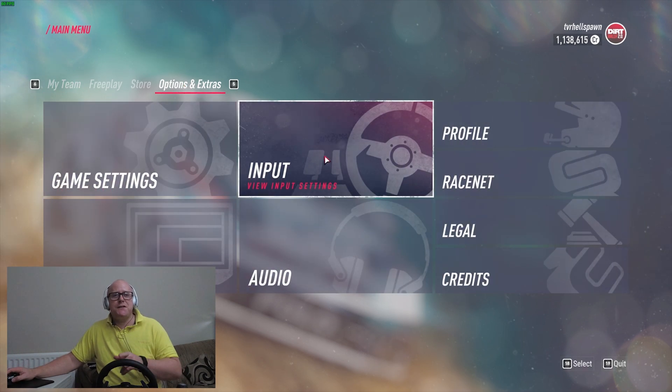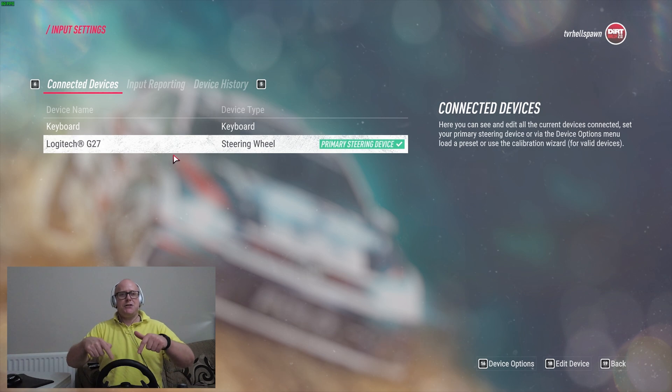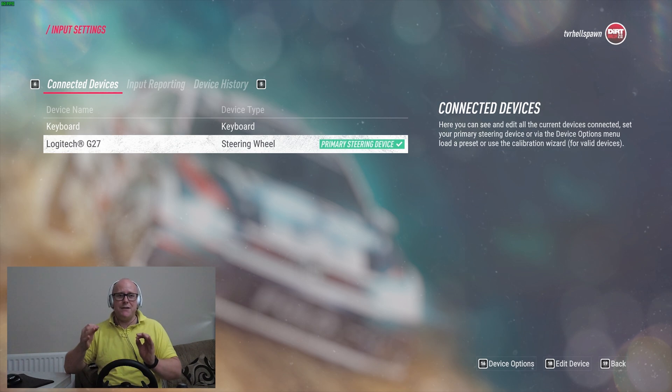We are then going to go over to the one that says Input — it's got the picture of the wheels and the pedals. If you click on that you can see that I've got two devices connected: the keyboard and my Logitech G27, which is highlighted as the primary steering device.